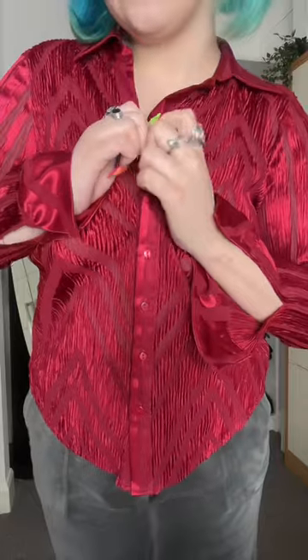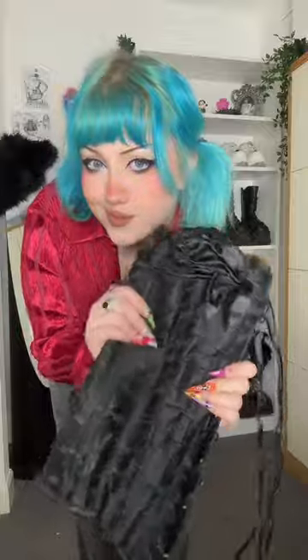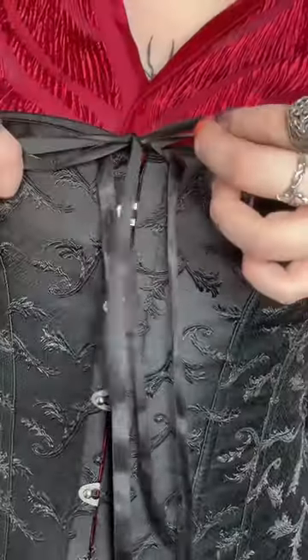First, put on a blouse — any blouse, doesn't matter. Then add either a corset or a vest to give off that Victorian feel.